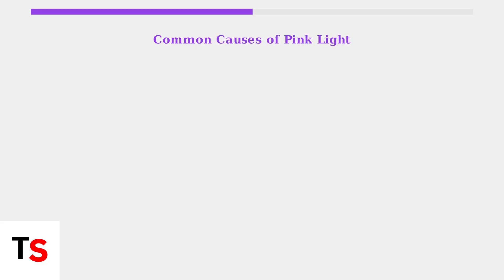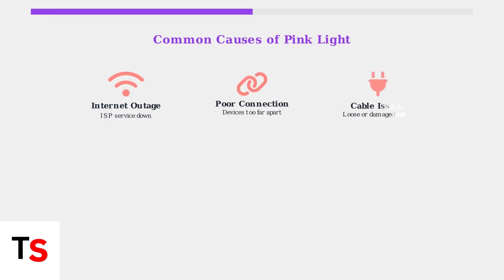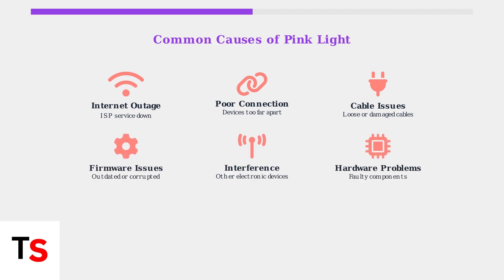The most common causes that trigger the pink light on your Orbi system include internet outages from your service provider, poor connections when devices are too far apart, and cable issues like loose or damaged ethernet cables. Other common causes include firmware issues when software is outdated or corrupted, interference from other electronic devices, and hardware problems with faulty components.